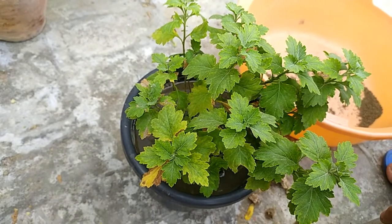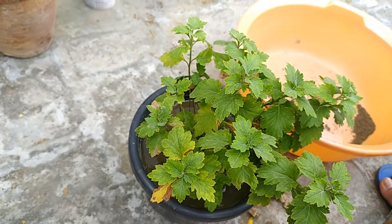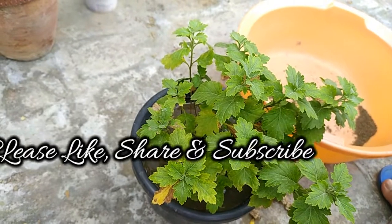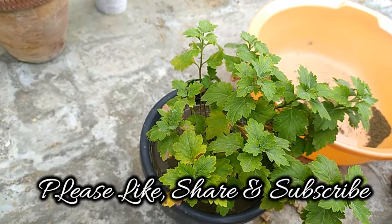That's it for this video! Please share the video with your friends and subscribe to the channel — that's really going to help and encourage me to make further videos. Thank you, bye bye!